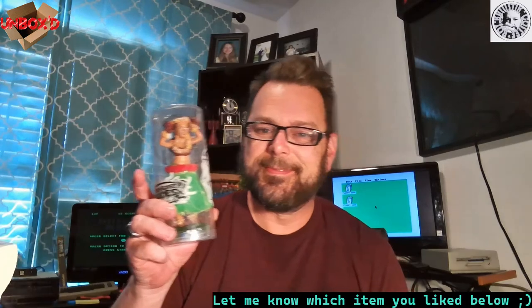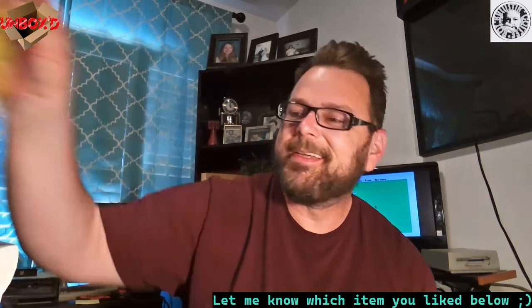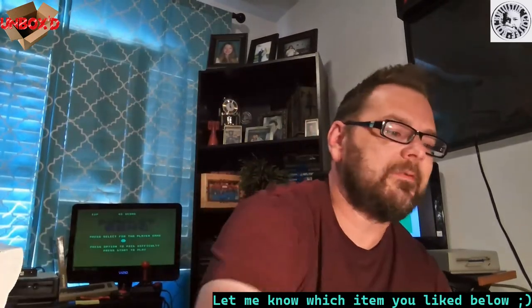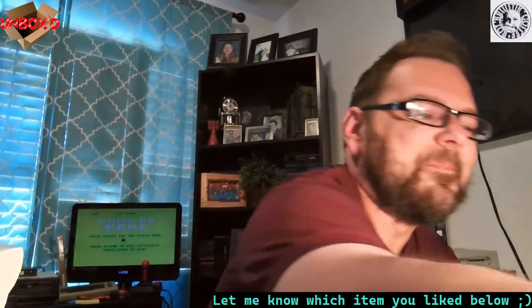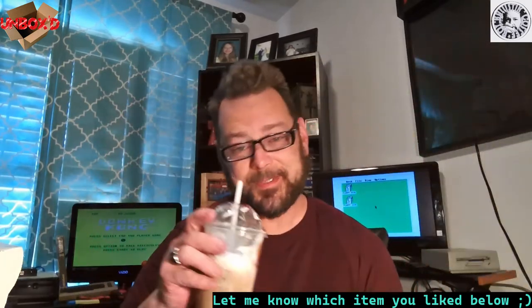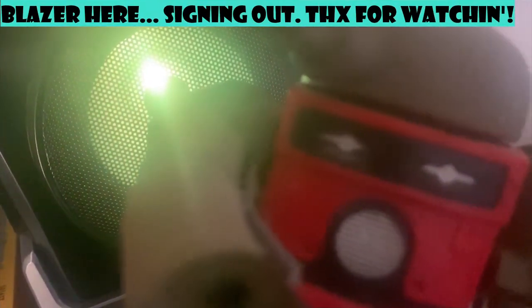I'm gonna go play me some Aerators now. Let me know what you guys think of my unboxings — quite an assortment, from the dashboard hula doll to the miniature soldiers to all the CDs and movies. Let me know which one was your favorite. Thanks for watching — see you next time, bye!